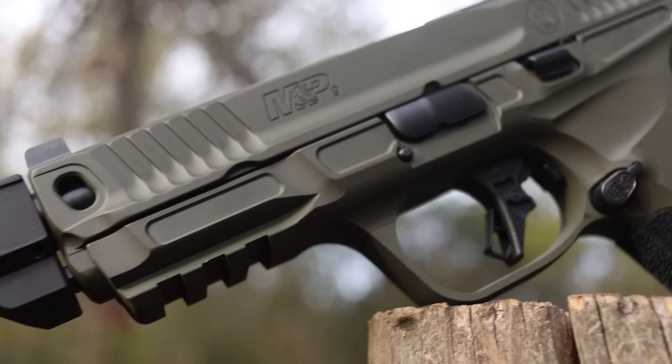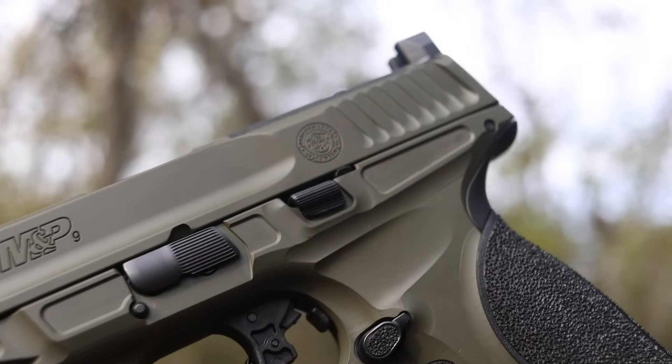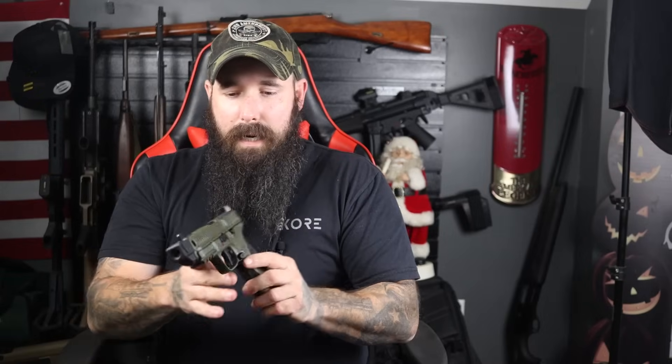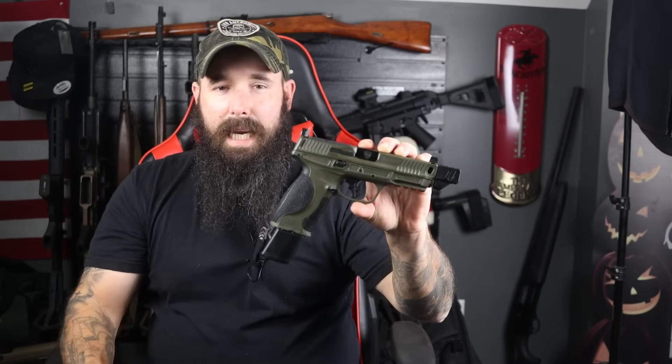The first thing you'll notice is the olive drab cerakote. They do FDE and obviously last year on the M&P metal I think they did a bold gray cerakote, and of course they do black guns. I don't know if I've ever seen an olive drab from Smith & Wesson — I want to say they did them in the first gen, I'm not quite sure. But this one with the black accents looks really good — it is a fantastic looking pistol right off the rip.